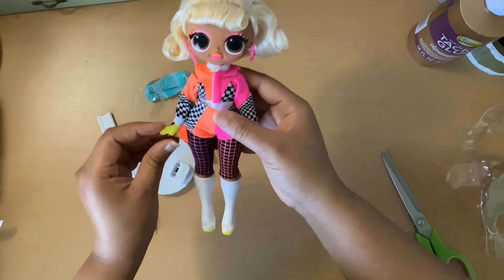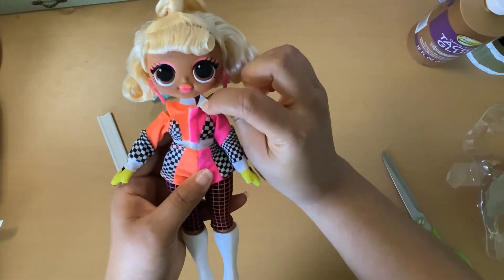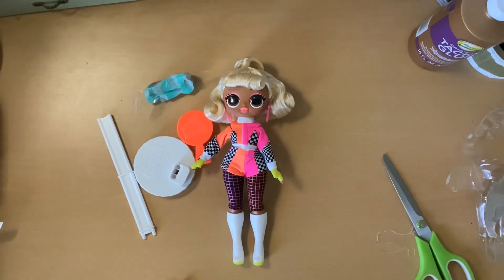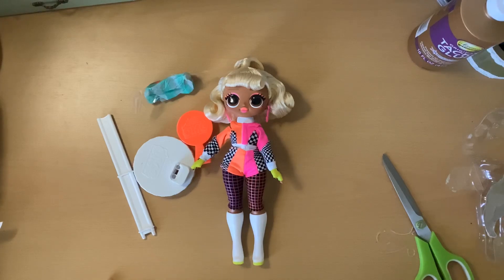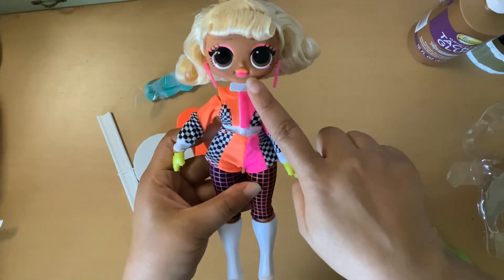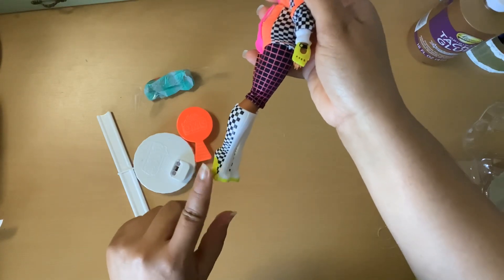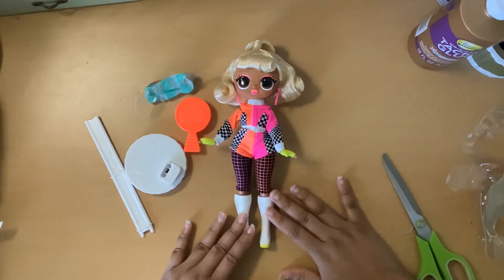I'm going to have to check the glow-in-the-dark later. She has on a really cute little jacket — orange and little checkerboard with a collar. On the box it's closed, but it's hanging open a little here, which is okay. She has these really cute little earrings — one pointing up, one pointing down — orange and pink eyeshadow and lipstick to match the outfit. Love the boots with the little neon yellow soles and heels.